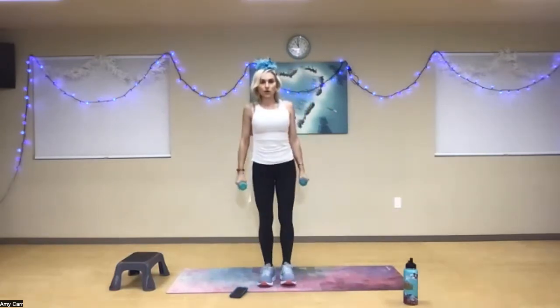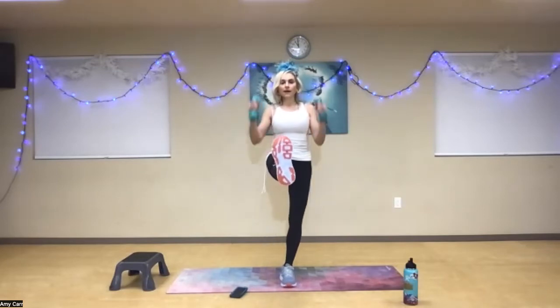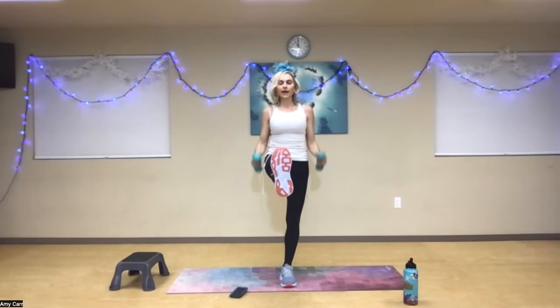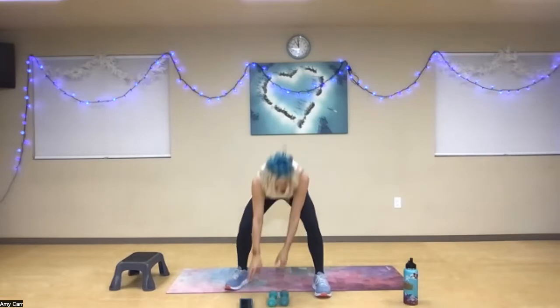Switch to the other foot. Shoulders back. Lift your knee as high as you can, lengthen your leg, and curl: one, two, three — exhale, lift it — four, five — contract the quadriceps — six, seven, eight, two more, one more time. Fantastic job. Bend your knees and place your weights down.